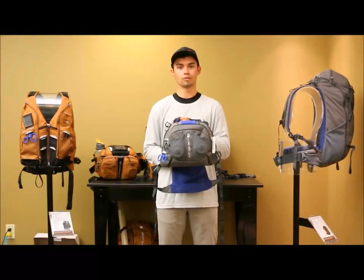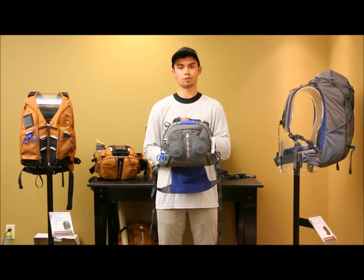Thanks for checking out our Overlook 500 chest pack video. If you'd like to learn more about this product or any of our other products, check out www.umpqua.com.